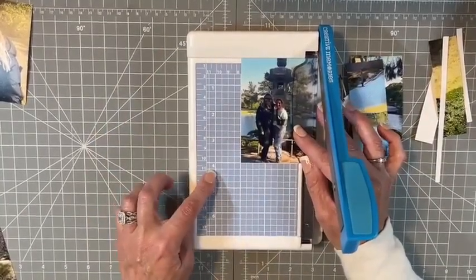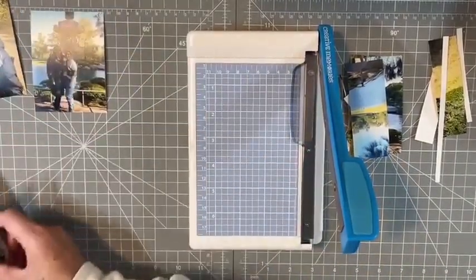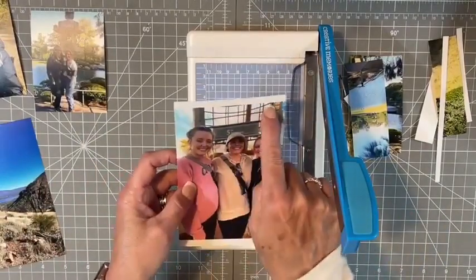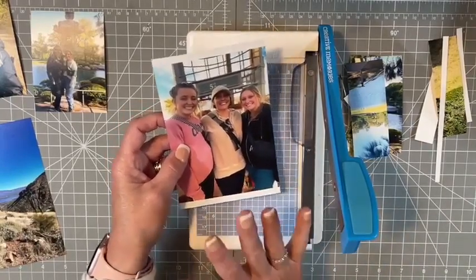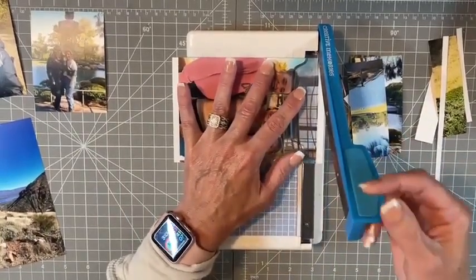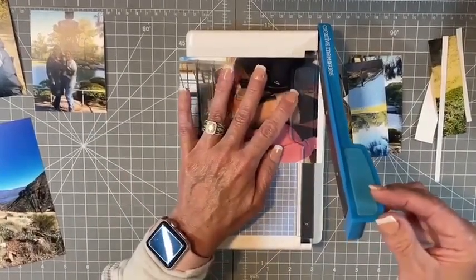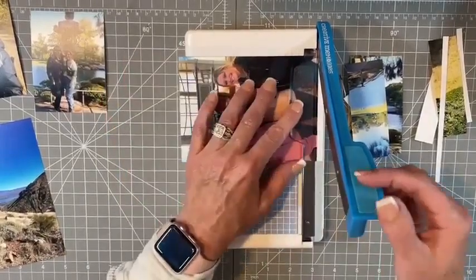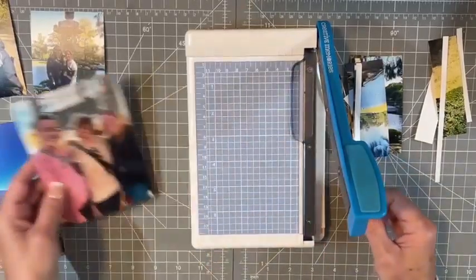Looking at it: three inches by four inches — that makes sense. Here I have one that printed straight from my phone and I just want to take a hair off to clean up the white border. I slide it in and slice it down to get that white off, then slide the picture up snug to the top and slice it down again. And there we go.